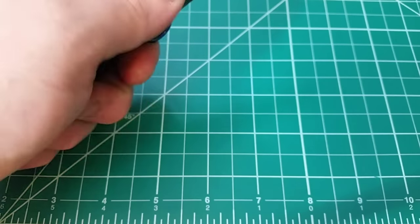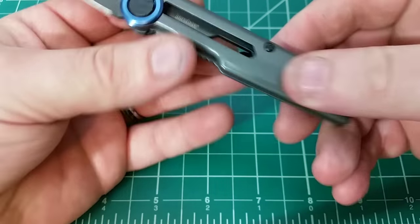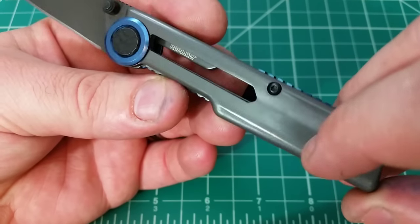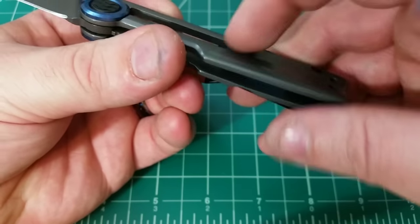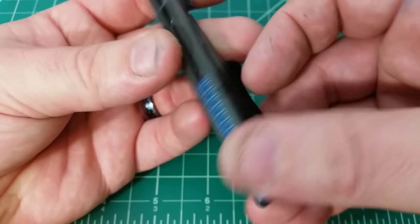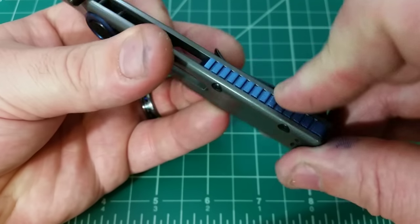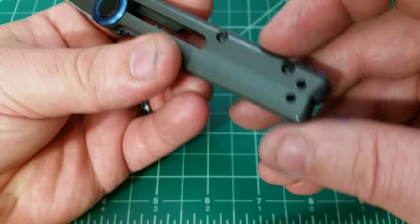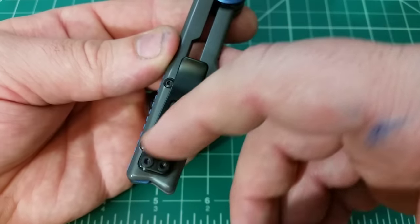It never was an issue, just surprisingly enough. As we move on back and take a look at the stainless steel frame lock, the contouring is interesting — it's sort of like a fold right here. On the other side it's like completely cut out. We have a pretty good looking backspacer, and I do like that pop of blue.